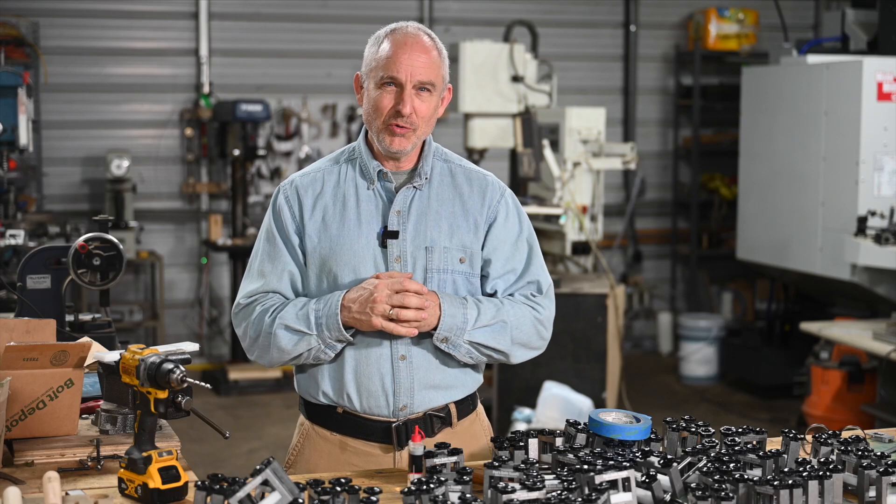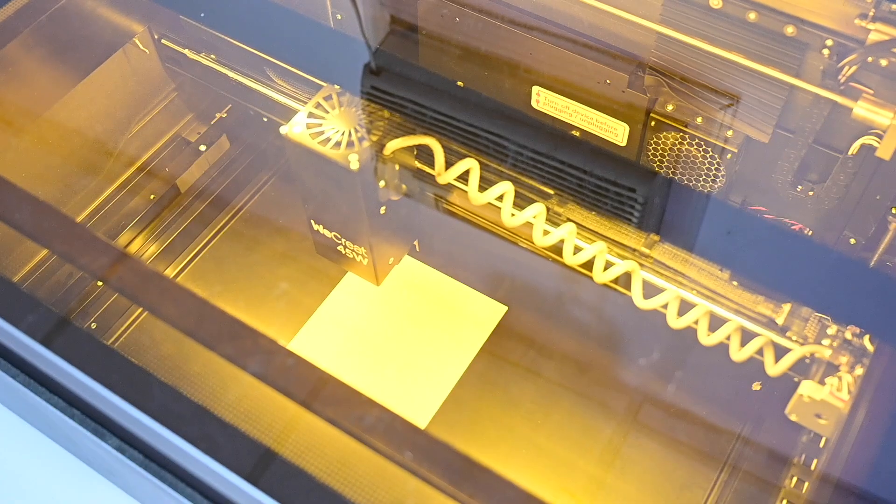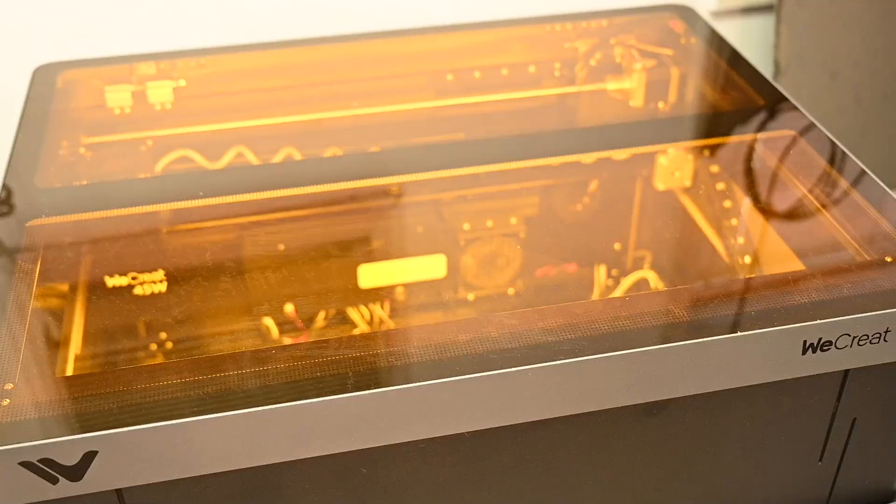Hey, Walter Sorrells back with more tips for the knife maker. Today reviewing the new WeCreate 45-Watt Vision Pro Laser Engraver. I'm on record as a fan of laser engravers for knife makers, but is the WeCreate right for you? What I will say before I even get started is that this laser is really well thought out and it includes a ton of pro-level features that most consumer lasers don't. Let's talk about the new WeCreate laser engraver and see what it's all about.